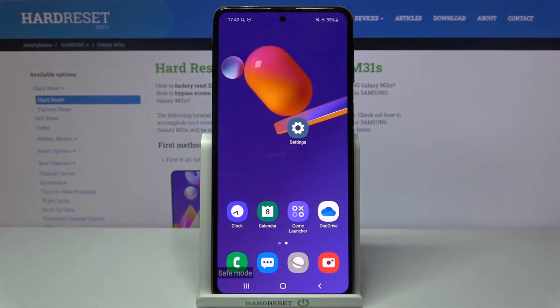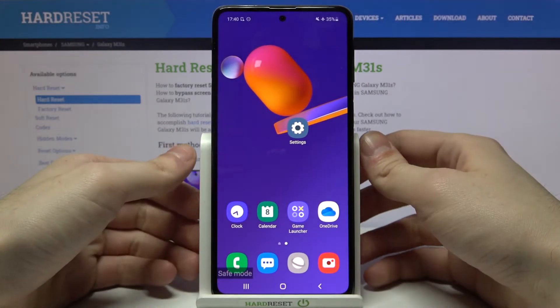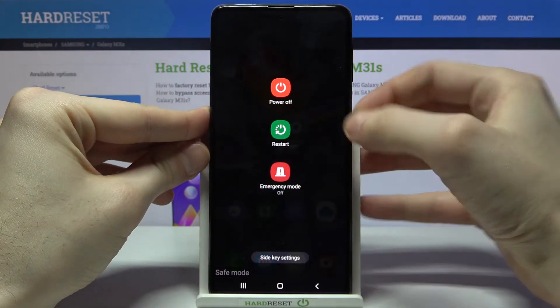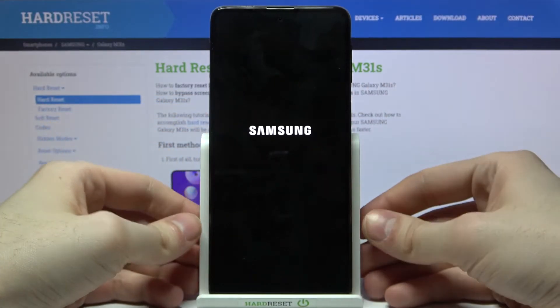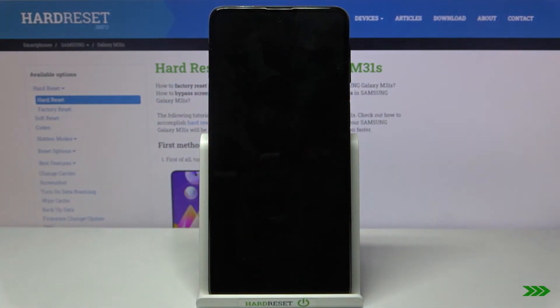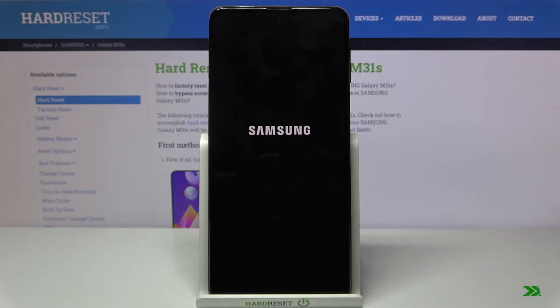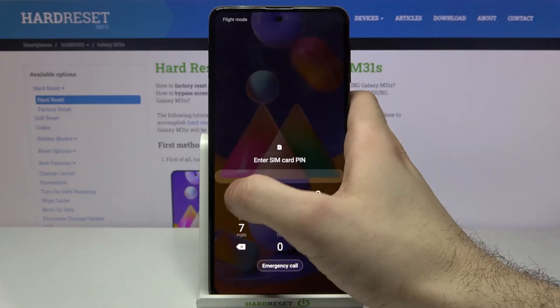Because internet is not safe for you in this mode. If you want to exit safe mode, you just have to restart your device and it will be restarted in normal mode. And that's it.